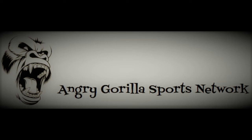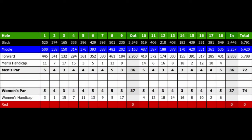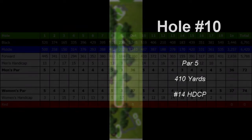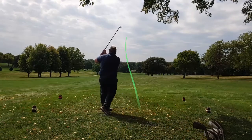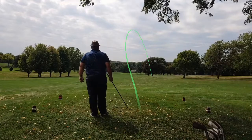Hello ladies and gentlemen, welcome back to the Angry Gorilla Sports Network. My name is Josh Luce, the Angry Gorilla, and today we've got episode 4 of Chopping Wood for you. I've got 9 holes at the Holmes Golf Course here in Lincoln, Nebraska. It is an 18 hole course, but the front 9 was being reseeded, so I only played the back today. I played okay, or at least in parts I played okay, but it was a tough day.